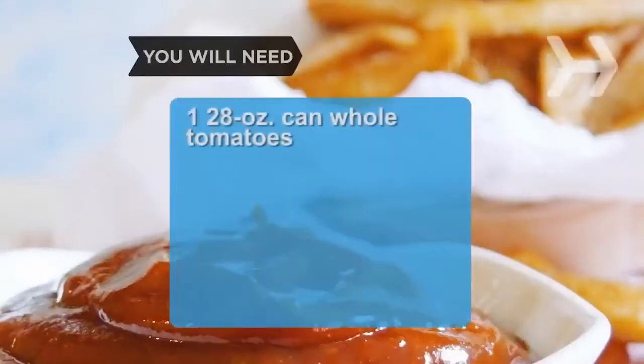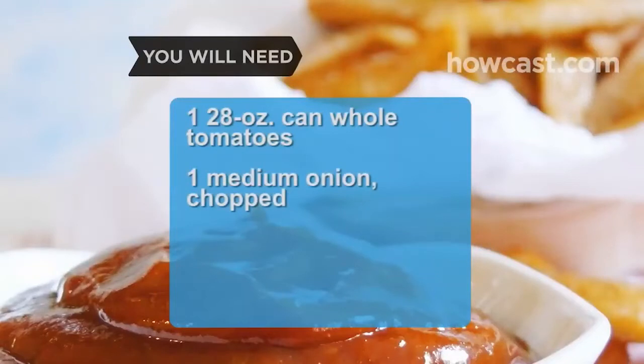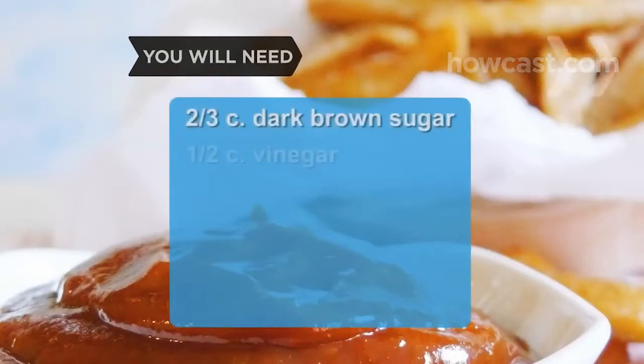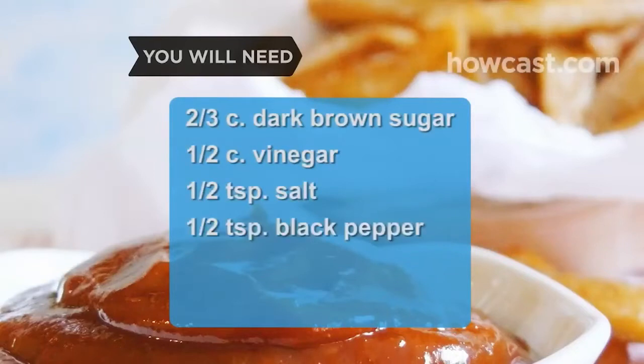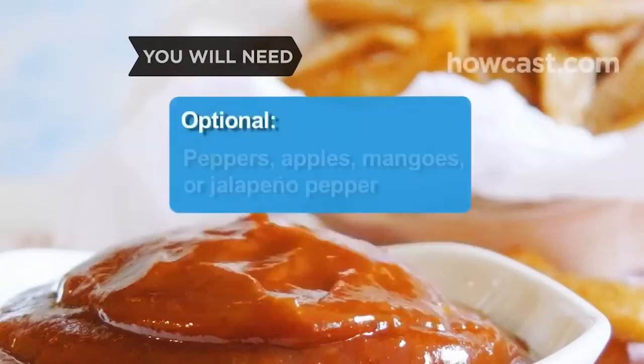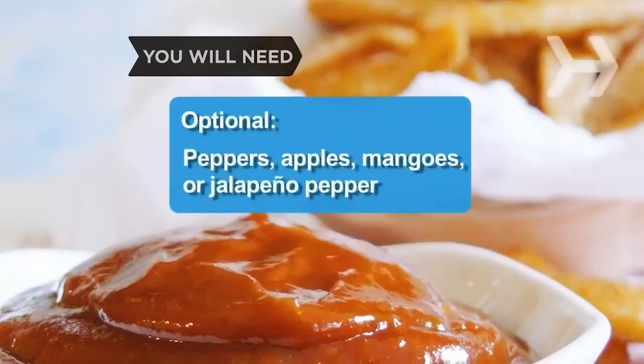You will need: one 28-ounce can of whole tomatoes in puree, 1 medium onion chopped, 1 tablespoon of vegetable oil, 1 tablespoon of tomato paste, two-thirds of a cup of dark brown sugar, one-half cup of vinegar, one-half teaspoon of salt, one-half teaspoon of black pepper, one-quarter teaspoon of cinnamon, and one-eighth teaspoon of cayenne pepper. Optional: green peppers, apples, mangoes, or jalapeño pepper.